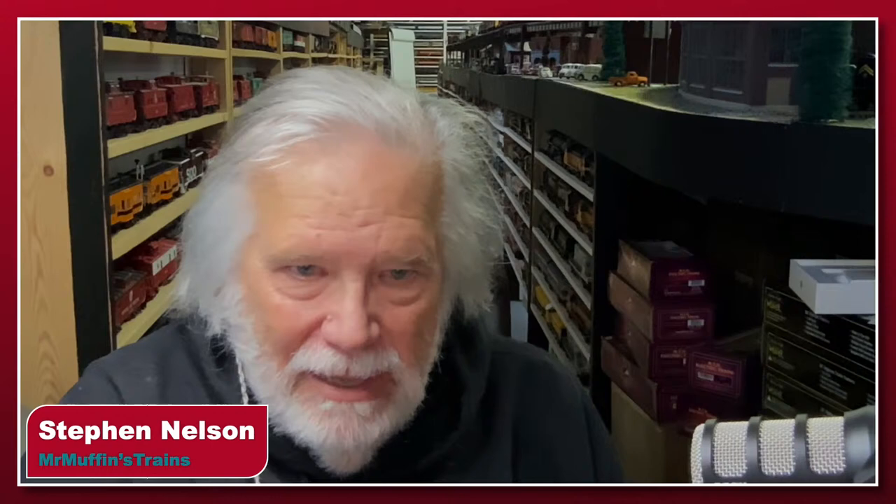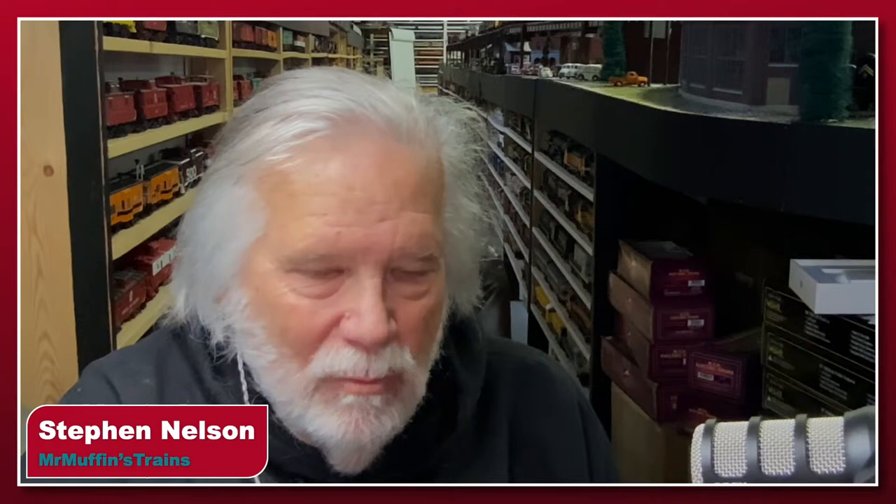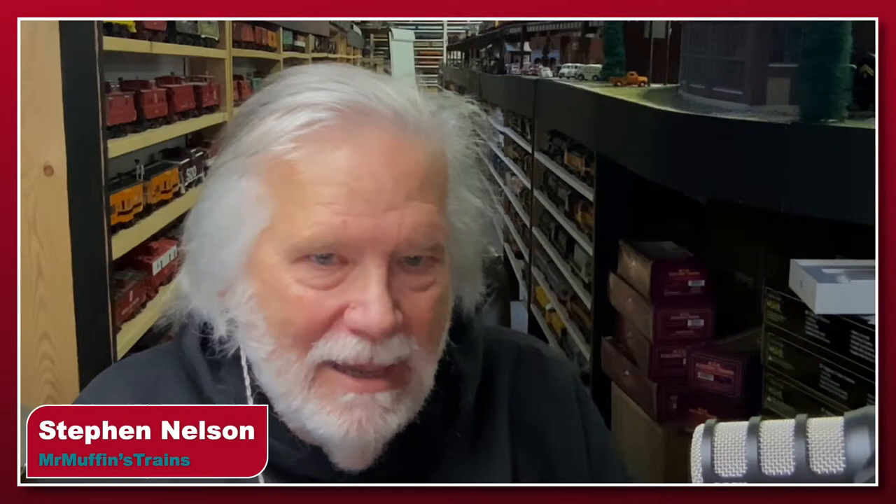Hey Mr. Muffin! I'm at the layout — actually I'm under the layout on the northeast corner where we've created a little bit of space for us. Welcome to our second episode of Talking Trains with the Muffin. We got rejected by our Facebook login, but we're live on YouTube and we're recording so I can put it back up on Facebook later. I hope you guys are great, thanks for checking in.